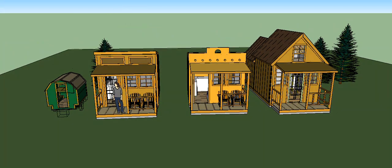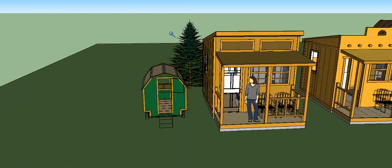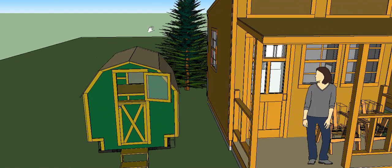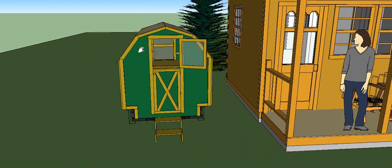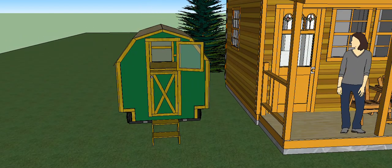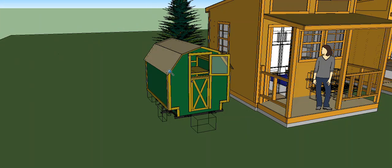If you want my Vardo — this little unit right here — those plans are also free. Just go up there and you'll see the plans for small structure houses, and you can get a copy of my Vardo plans for free. Go to my website simpsolarhomesteading.com.